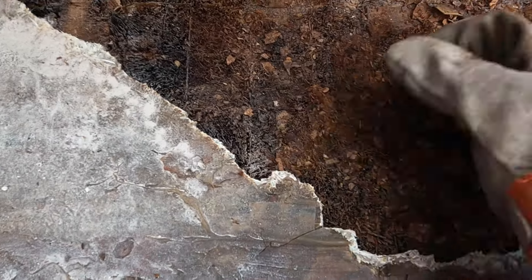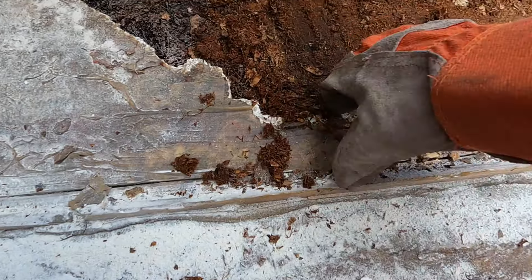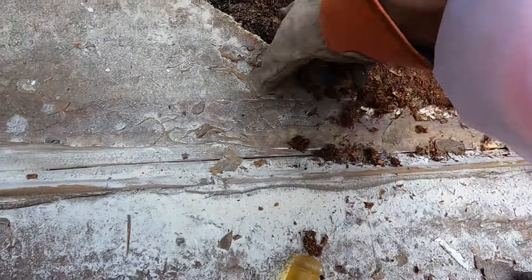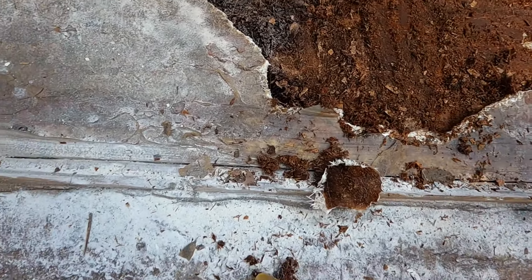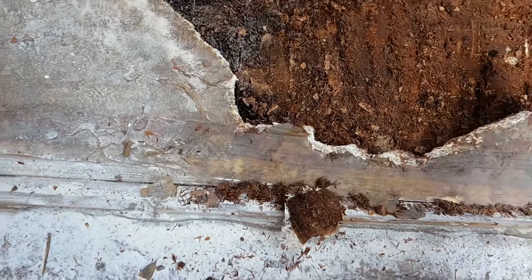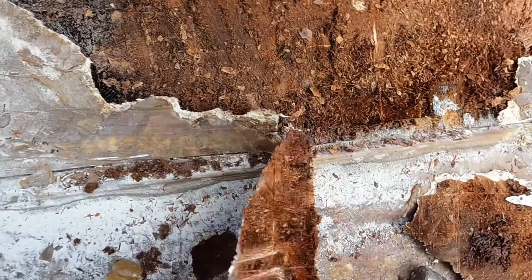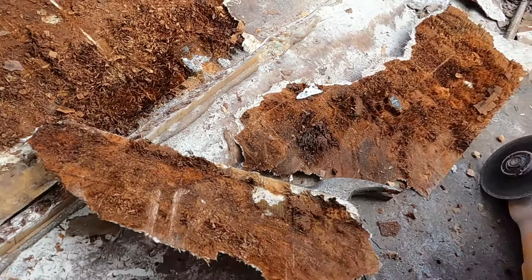That right there is our core — it's no good. Waterlogged. I cut that square out so I don't have to grind through that top layer. So that's our core — garbage. It's really really hot, but other than that we're getting somewhere. I noticed this side is like halfway there, but halfway is still good.